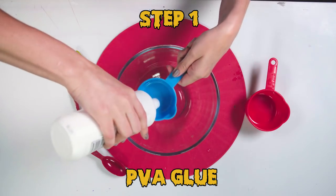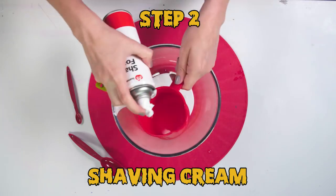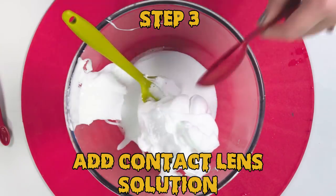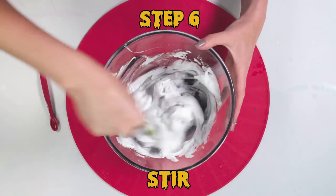First ingredient is the white PVA glue — half a cup of that. The next ingredient is shaving cream. Now one tablespoon of contact solution. Add a dollop of black food coloring and sprinkle in some iron filings, and mix all those ingredients together.